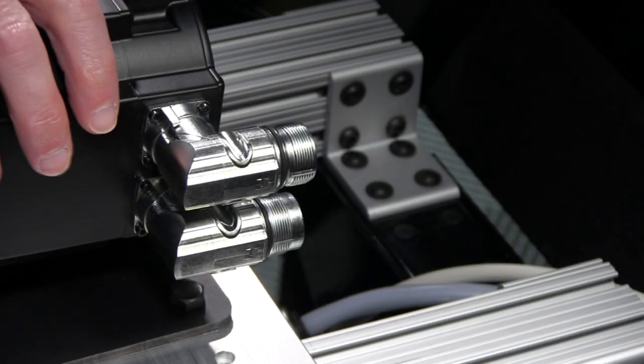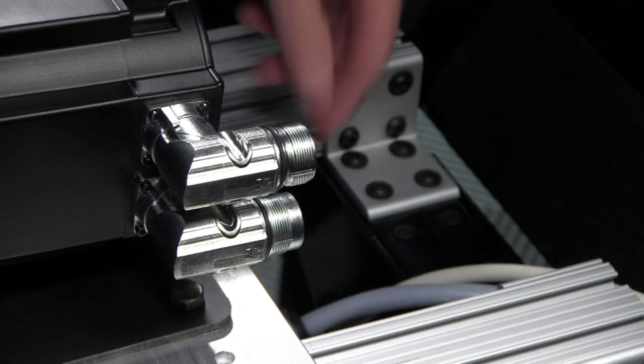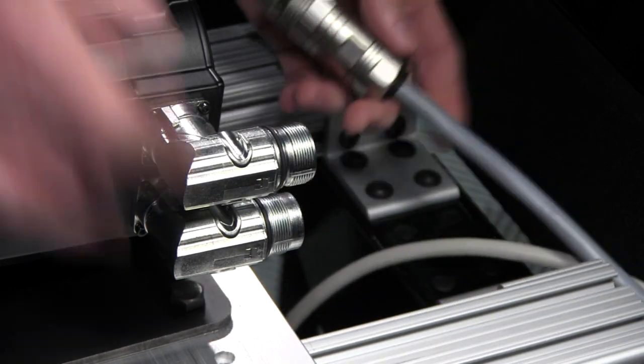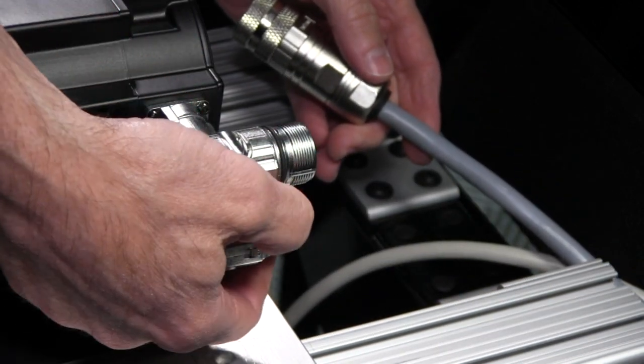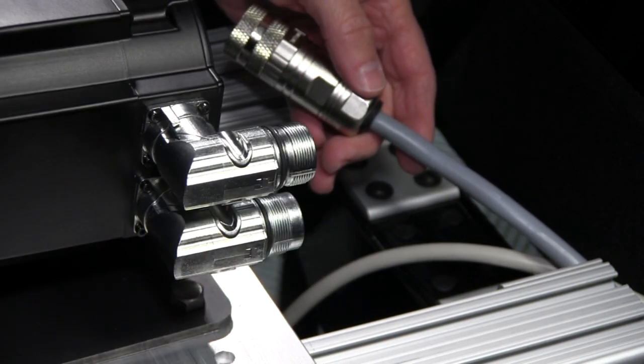Now that we have the motor securely mounted to the rig, we can go ahead and start cabling everything up. We'll start with the motor side cables. These connectors on the motor side are threaded males and they have rubber O-rings on them to keep moisture and dust out.